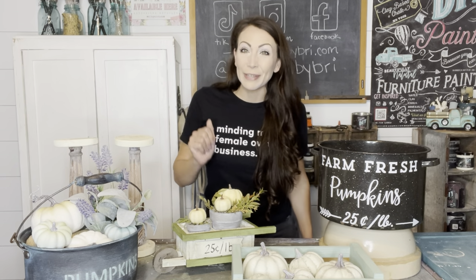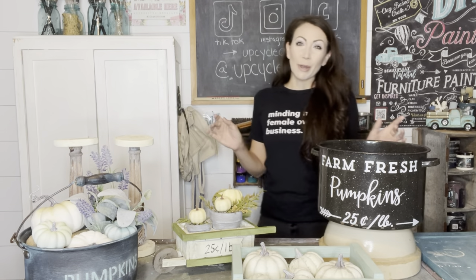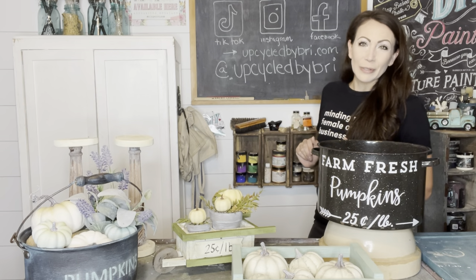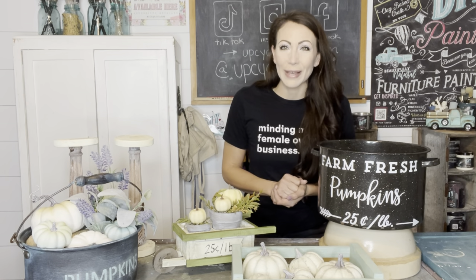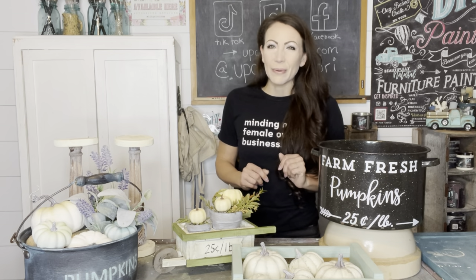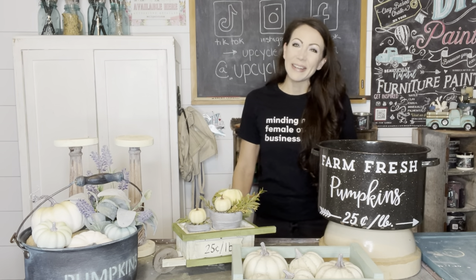If y'all loved today's video, be sure to give it a thumbs up, and leave a comment letting me know which project was your favorite — that's going to help me know what kind of projects to bring you in the near future. If you're interested in any of the painting products, they're on my site upcycledbybrie.com, and that's always listed down in the description box below as well. If you haven't yet, be sure to subscribe and hit the little notification bell so YouTube will let you know every time I upload a new video. Until next time, I'll see y'all later. Bye, friends.